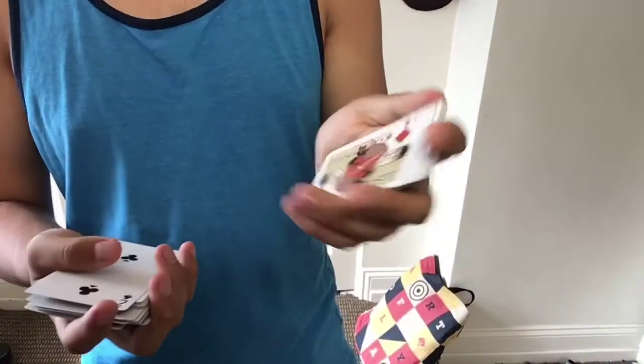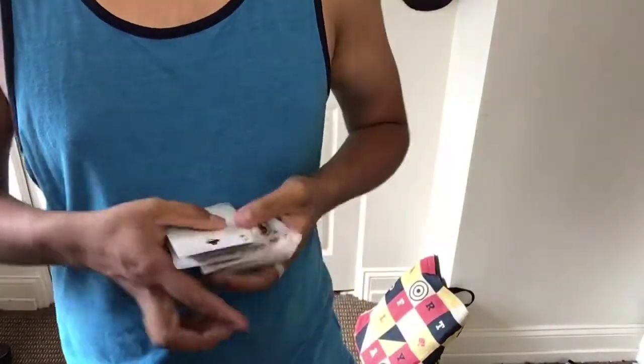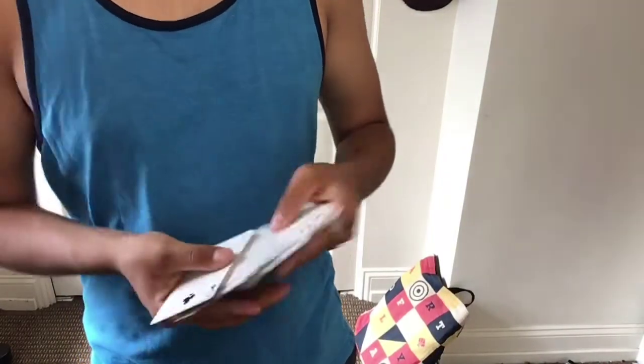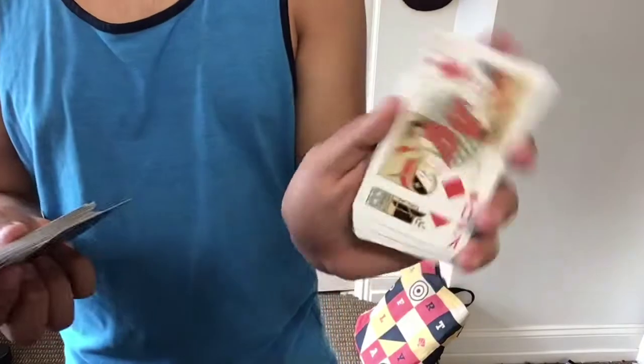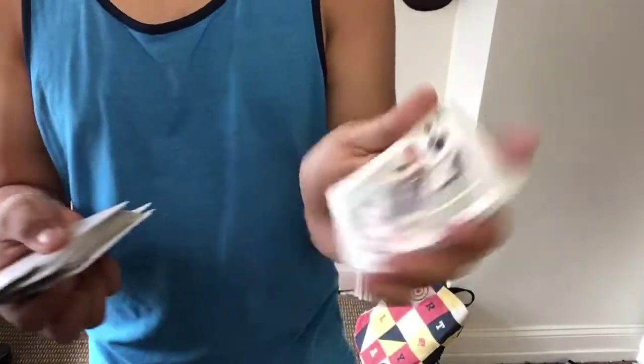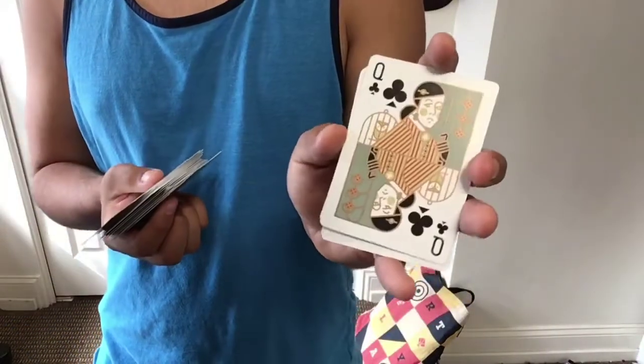Here we have the Jack of diamonds and Queen of diamonds. Overall, really cool deck. I like the way the court cards are designed — they actually took time into creating something different, compared to bicycle decks where all the court cards are the same.